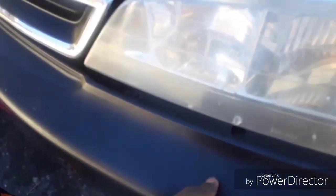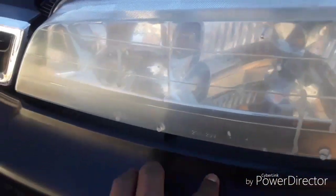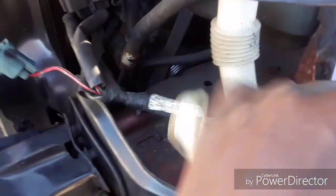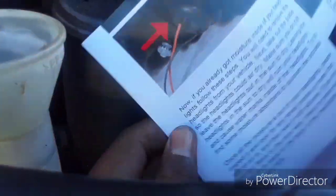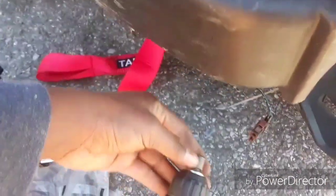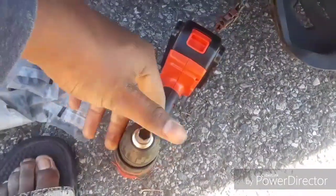First thing we're gonna do is take out the bumper, take out the old headlight, and take out the fog light. So after you take out the old headlights, it's pretty basic. The manual shows you everything you need to do. I was taking so long trying to find the 10 millimeter socket and my neighbor lent me one — I had two of those and lost them.